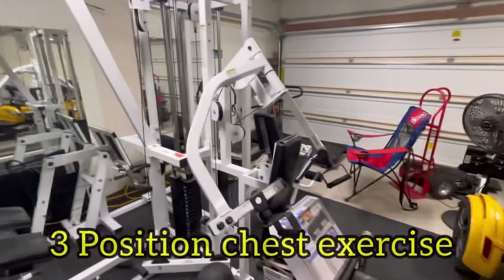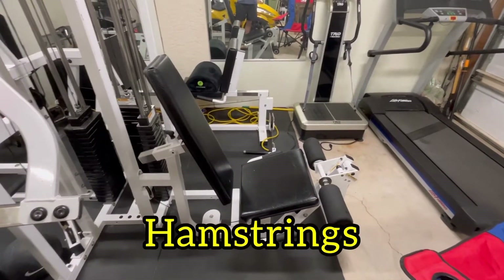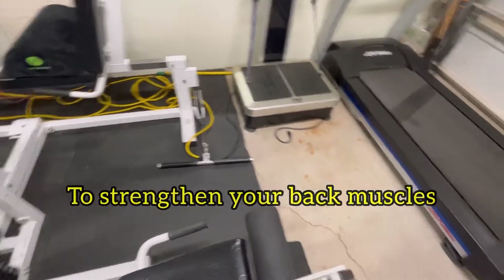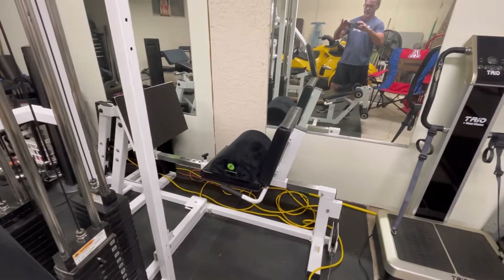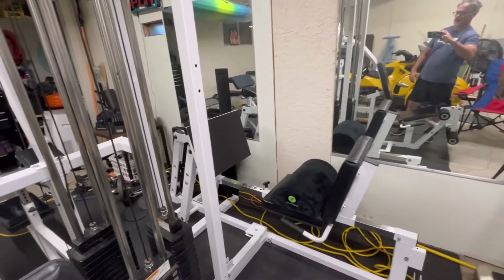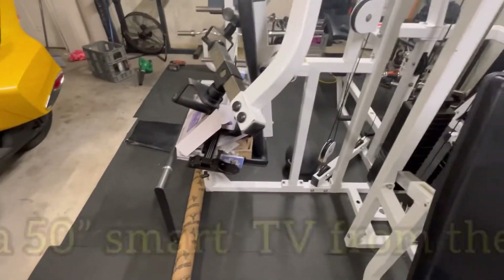I've got three positions for your chest on this thing, then I have leg extensions and hamstrings — that's really important. You can do rows, so many things — it's really good for your back. You can lay down and do all kinds of great exercises. Then there's the leg press, which can also be converted into a calf machine just by slipping your feet down, pointing your toes, and strengthening your calves.